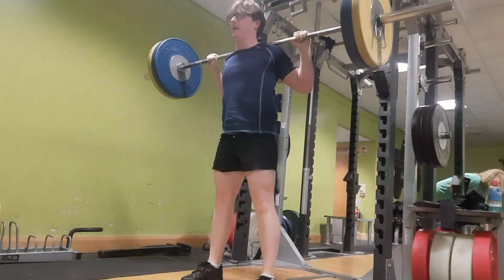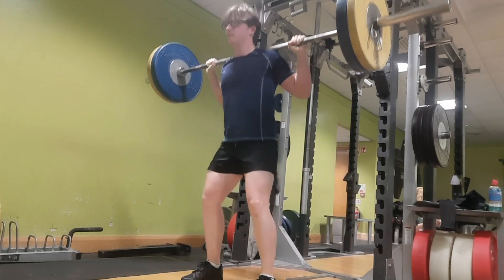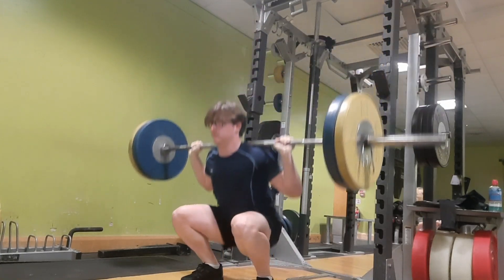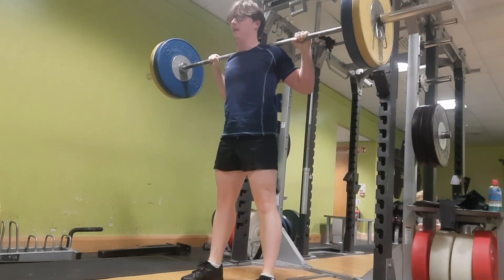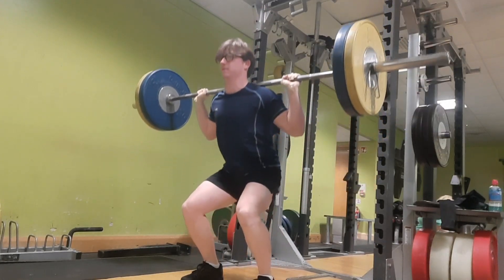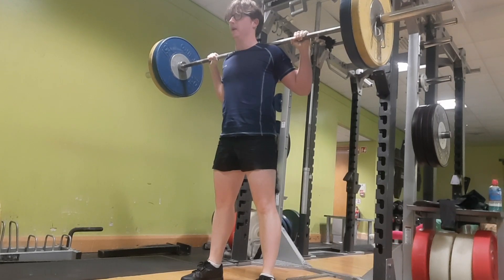I managed to get 10 reps on squats on my arm wrap, which isn't that much, but hopefully it'll be a lot more. Maybe try to get 15 and drop down to 80kg and do it again. That's all guys, peace out — subscribe and like!